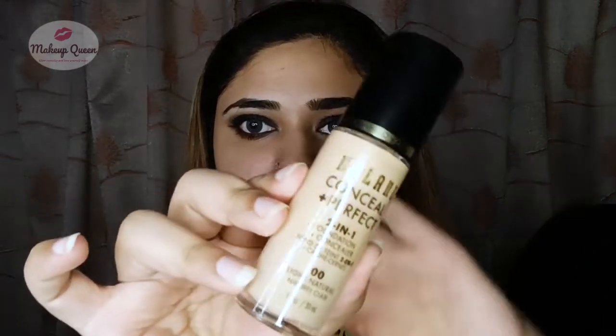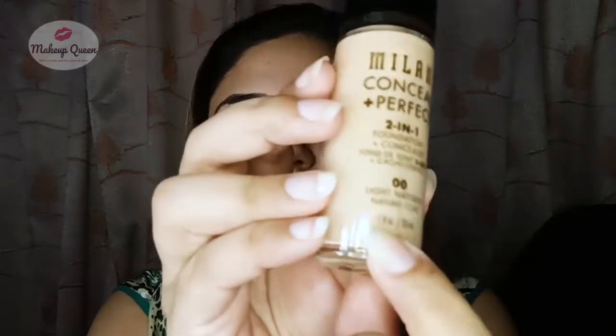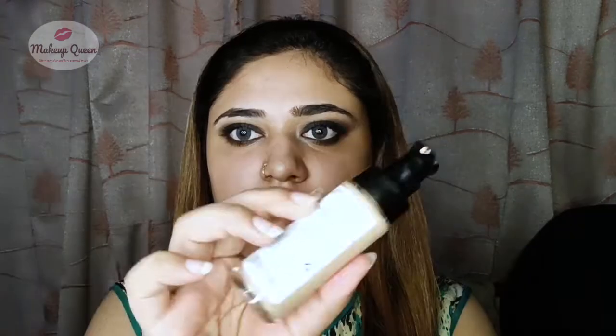Hi everyone, this is the Milani Conceal + Perfect 2-in-1 Foundation in the shade Double Zero Light Natural. The packaging looks nice, it has 30ml of product. This is what the shade Light Natural looks like — it has a neutral undertone.